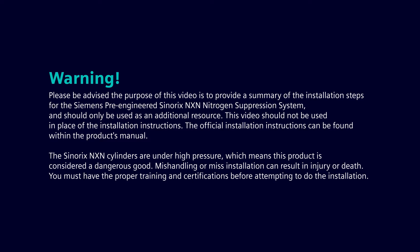Remember, the Synerix NXN cylinders are under high pressure, which means this product is considered a dangerous good. Mishandling or misinstallation can result in injury or death. You must have the proper training and certifications before attempting to do the installation.